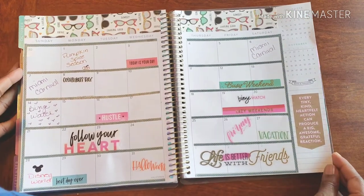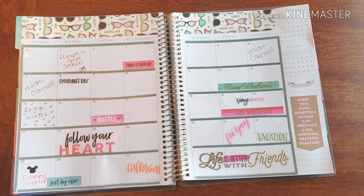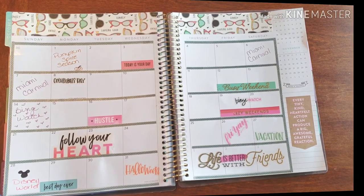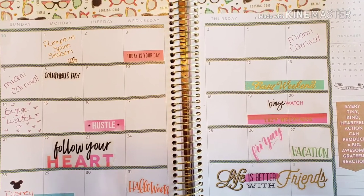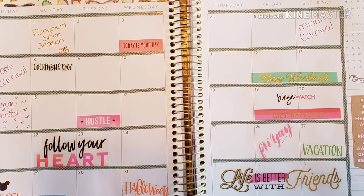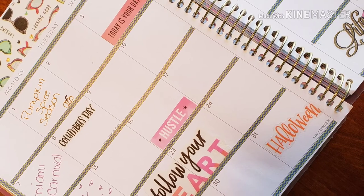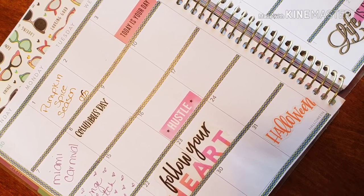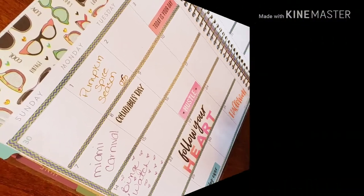There we have it — this is the start of my October. I thank you all for joining me. If you have any questions, comments, or concerns, go ahead and drop them below. If you feel more comfortable emailing me, please do so. Don't forget to follow me on social media so we can get to talking — I cannot wait to hear from you. Talk to you later, bye!